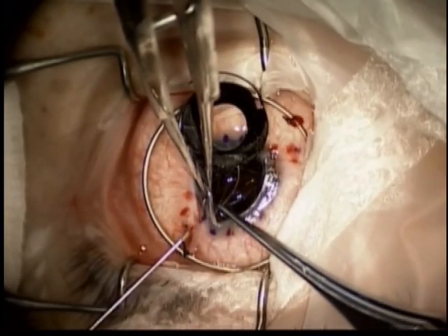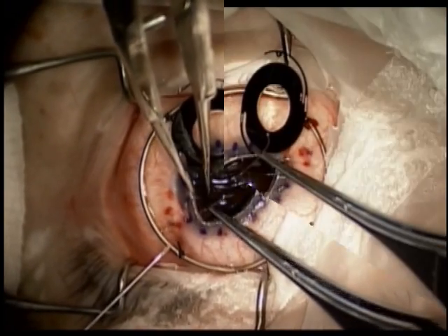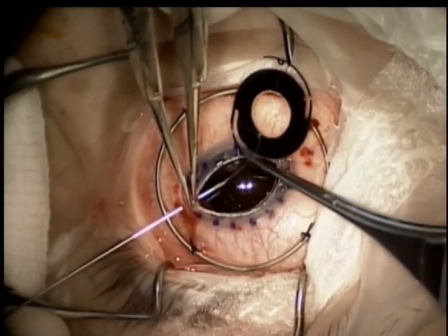These passes are made full thickness through the previously dissected, posteriorly oriented scleral pockets.